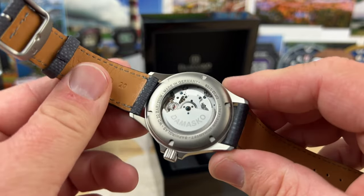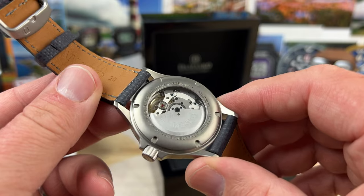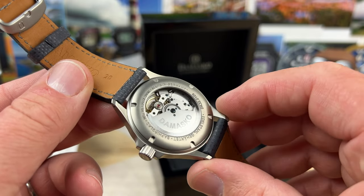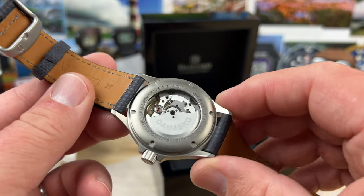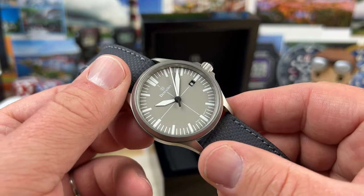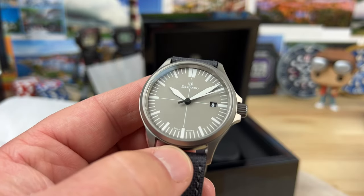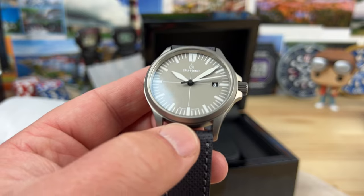It's kind of for the people that are in the know. If you don't know anything about Damasco or the DK32 with the new in-house movement, you're just going to think it's a regular watch — and quite frankly, it's not. There are a couple of special things about this, and I look forward to making the full video on it.